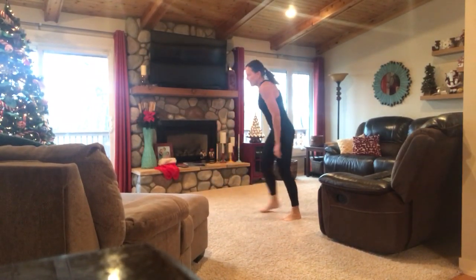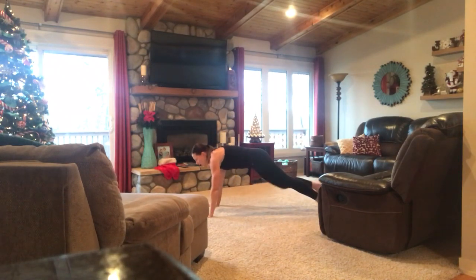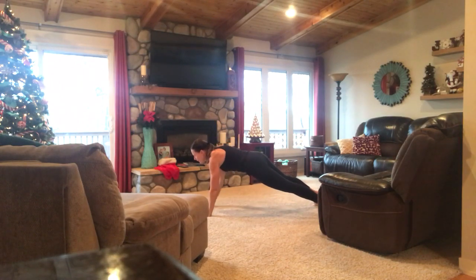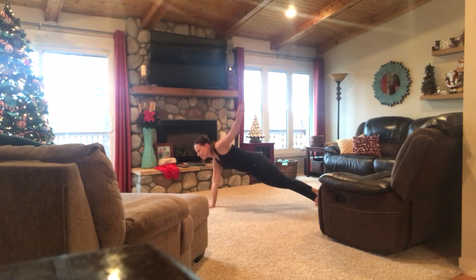All right, back to a plank with a sidearm raise. Less than a minute to go.